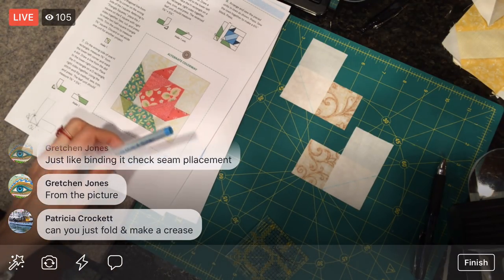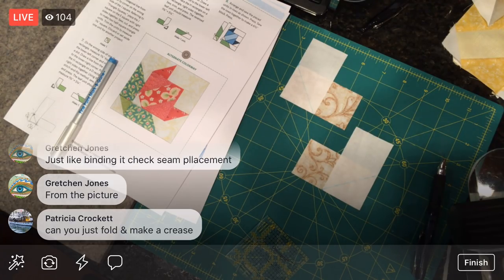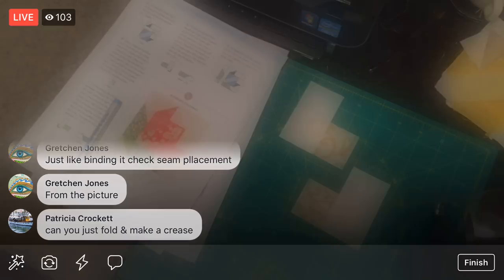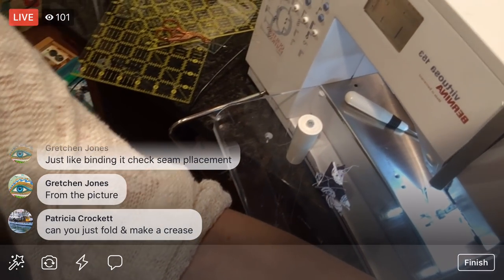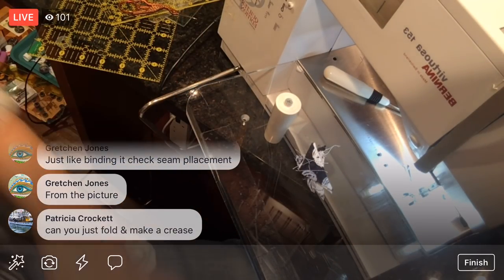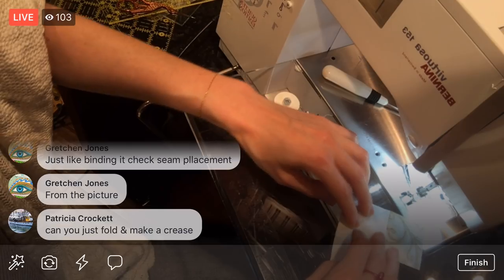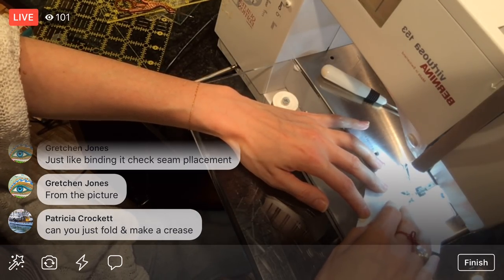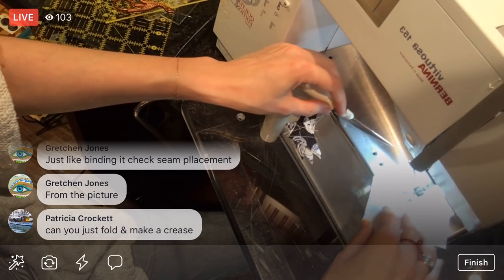I'm going to flip you guys around — we're going to do the vertigo thing again, so bear with me. There we are back at the machine. This time I am sewing exactly on that line — I kind of drew it a little funny so I'm going to go right to the left of it. It's not like what we were doing before where we're sewing on either side of the line — we're sewing right on the line this time. Let's keep those matched up.